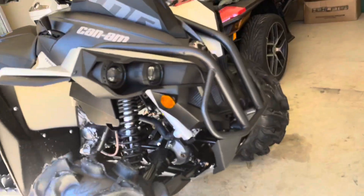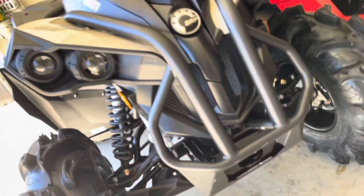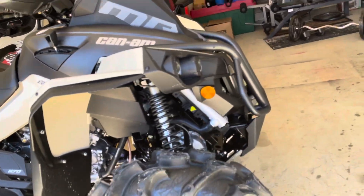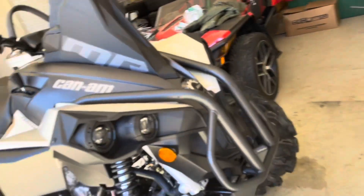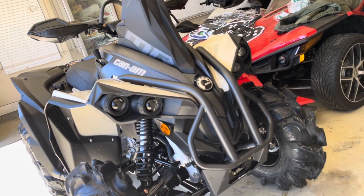It comes with a front bumper and a bottom winch mount down there. The radiator is not relocated on the Renegade — it is on the Outlanders though. I might end up getting the radiator relocation kit for it and a new bumper to get the radiator up high with the snorkel.